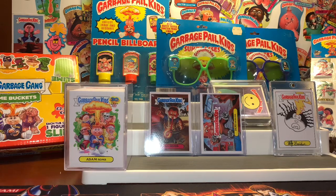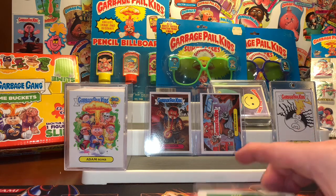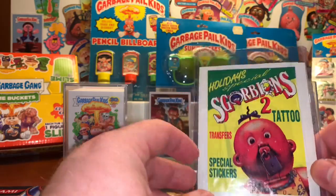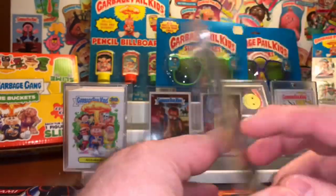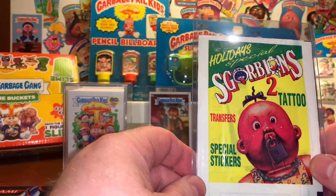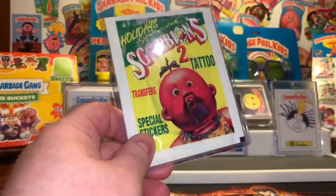Hey, what's up YouTube and GPK fam? It's your boy Retro Hero back again, and you guessed it, today's episode is show and tell number 8. Lots of cool things to talk about today, stuff that came in the mail over the last couple of weeks. Got some foreign items to show, received some really cool Imperial toy items, a nice set and sketch card, and a few other things. And let's not forget last week's winner — somebody is going to walk away with this holiday special Scorpions 2 Tattoo Unopened Pack. All you have to do is hit that like button, subscribe, and leave a comment, and you too could GPK on a budget, which is free. Anyway, let's get started.